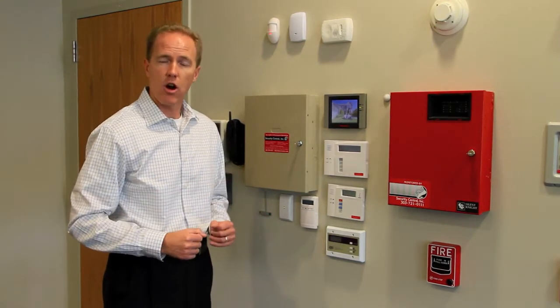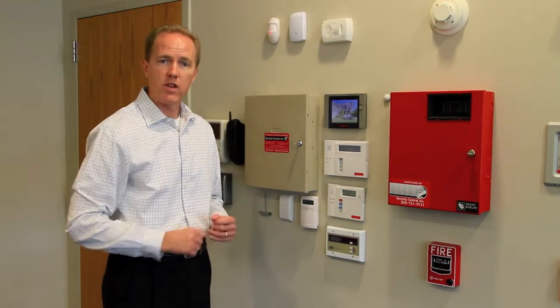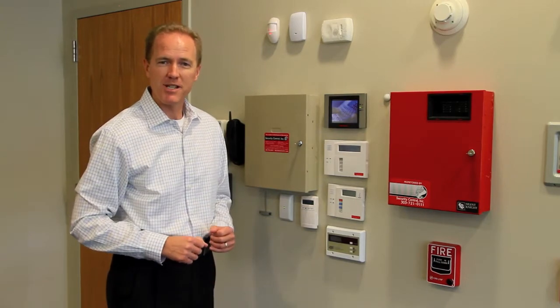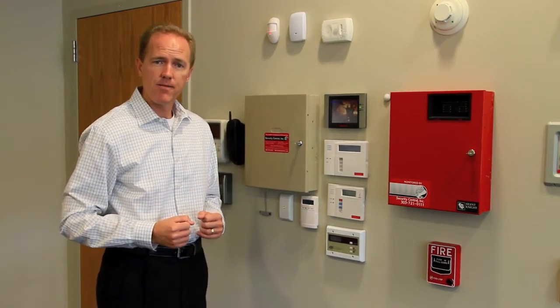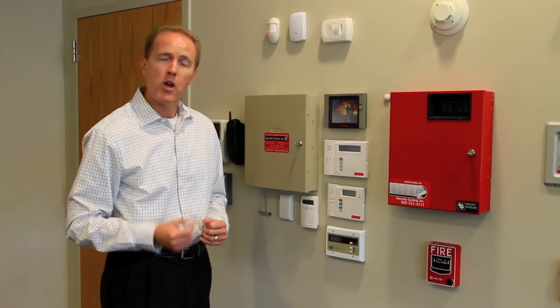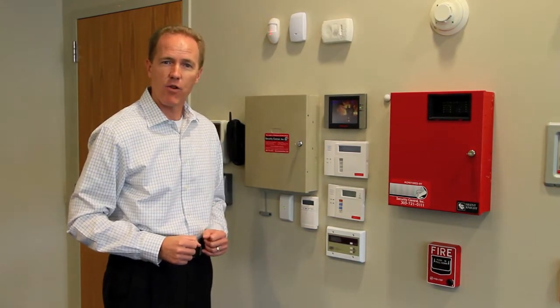The system will also send a signal to our monitoring center, so we will give you a call and let you know it's time to replace your battery. At that time, you can either pick one up at our facility, or we'd be happy to ship one out to you, or even schedule a service call to have a technician come take care of it for you.